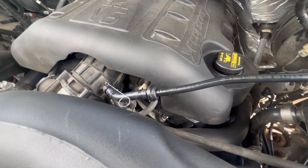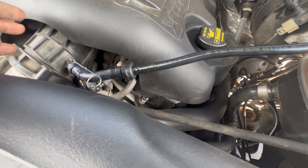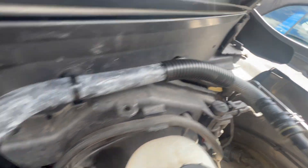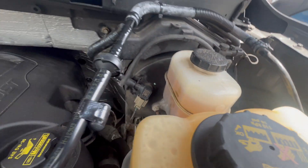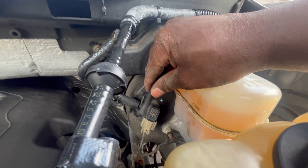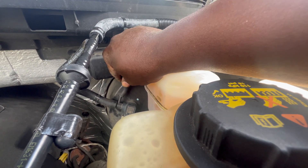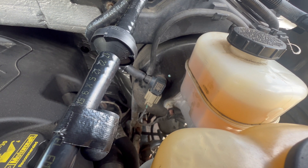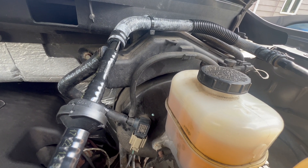Now we have the new vacuum hoses in. Last thing is to pull these pins out to let the clamp set, and I plug the new sensor in — luckily it came with a new plastic clip. Here is the hose that goes to the brake booster, and I plug this little guy back in. That looks good. Got to put that clamp down, and now it's time to change the pump.